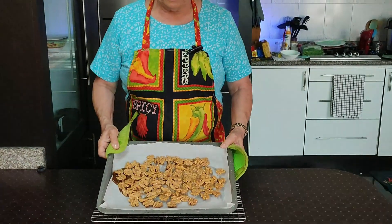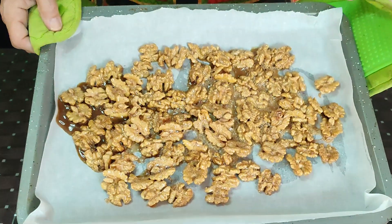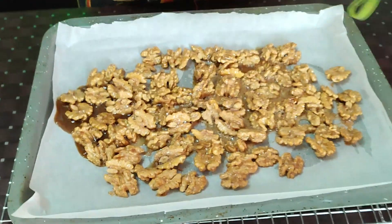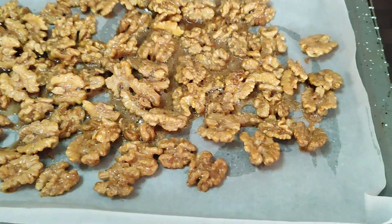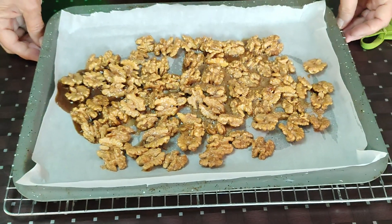Once your walnuts are out of the oven, you want to put them on a wire tray in the pan so that they have a chance to cool. You want them to cool completely. You can see how they've solidified, and once they've cooled they will even more so. At that point, we'll break them apart, put them in a serving dish, and we'll be all set.